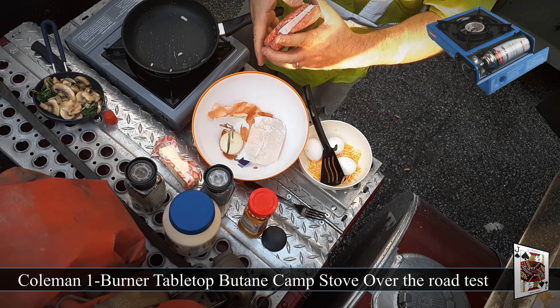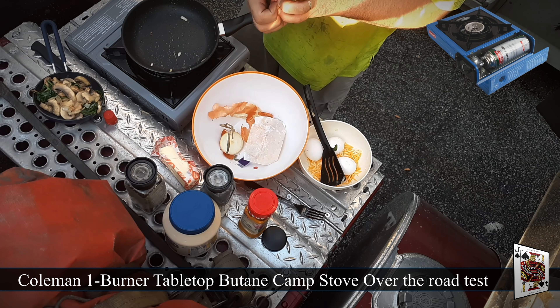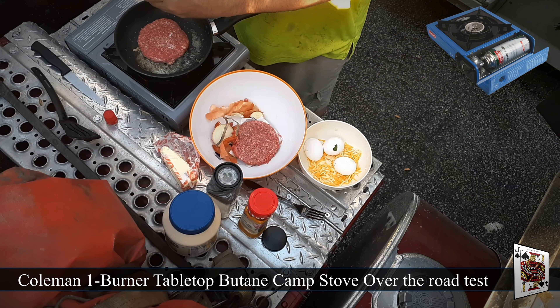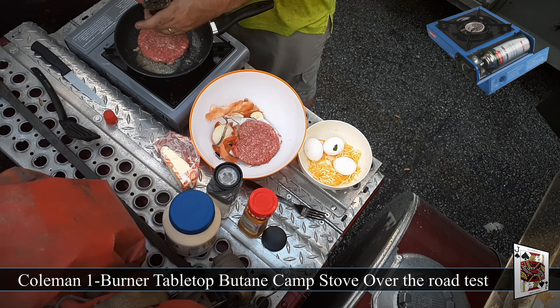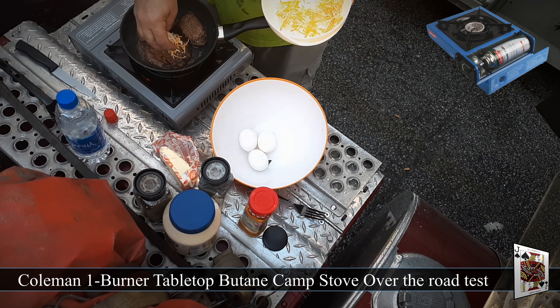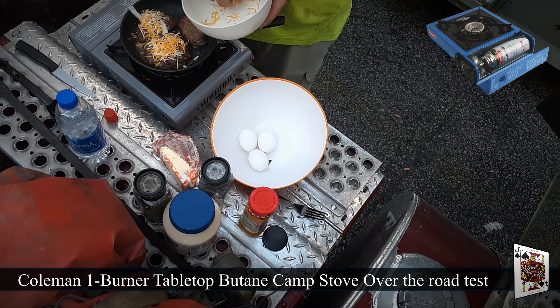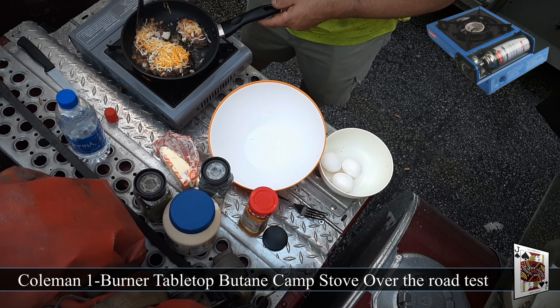Add our Angus burgers — picked those up from Walmart. Add our salt and pepper, and a little bit of cheese.